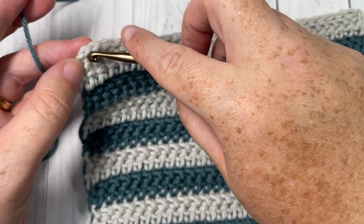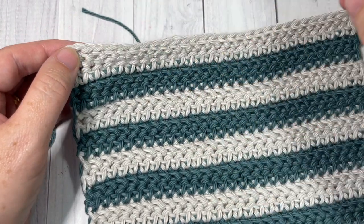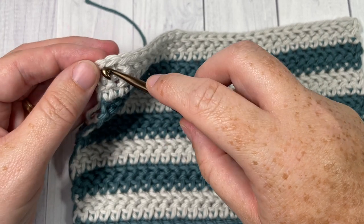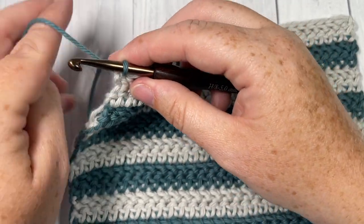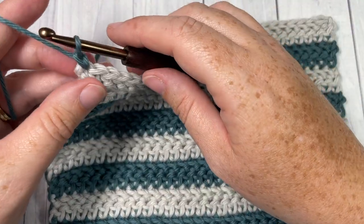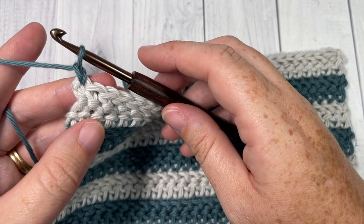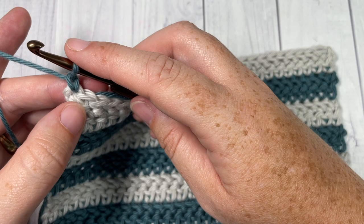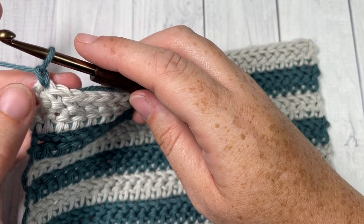It's up to you as far as what color you'd like to use for your edging — I'm going to use my color B, which was my darker color. Normally I would join in the top right hand corner, but we're going to be working reverse single crochet stitches, so I'm going to join my color B into the top left hand corner and chain one. There's no right or wrong side of your washcloth — it is reversible. You're then going to work a reverse single crochet stitch, sometimes called the crab stitch, all the way around the edging. I love this edging for washcloths — it gives a little more texture and it's a tough stitch.